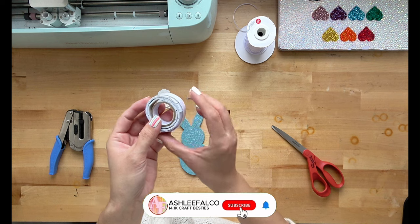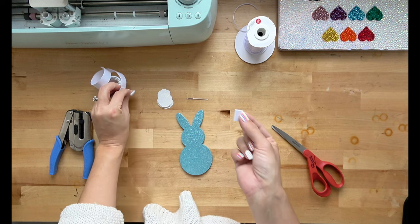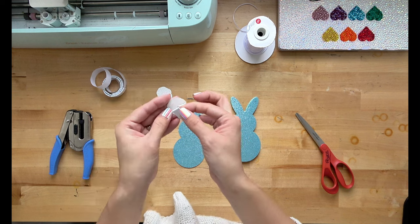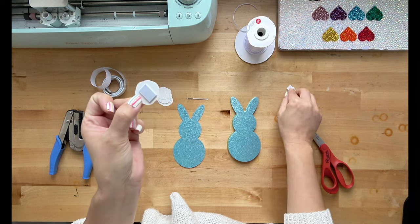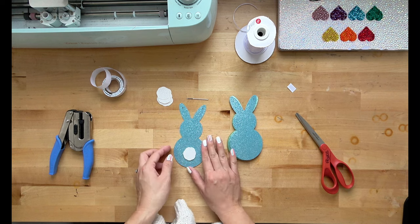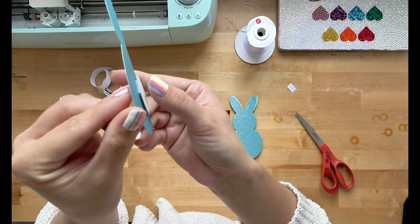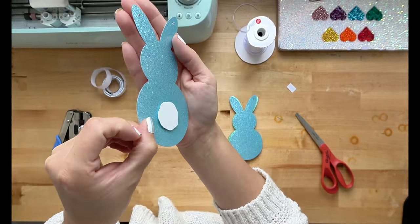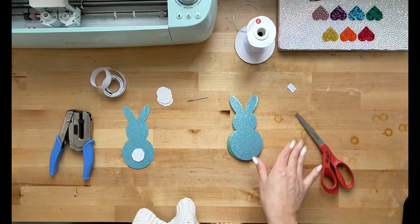Then I'm going to take some foam tape. I like using foam tape because it adds a little bit more dimension to flat cardstock. All I'm going to do is take one bunny and one tail, put foam tape on the bunny tail, peel off the paper backing, and put this on my bunny just like that. Look at how stinking cute this is. With just one little piece of foam tape we have just a little bit more dimension that gives it a little bit more fluff and looks so stinking cute.